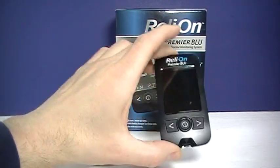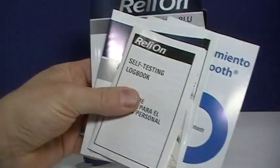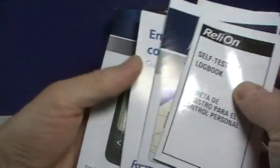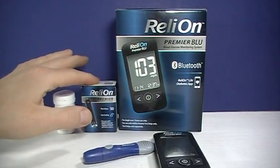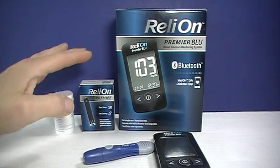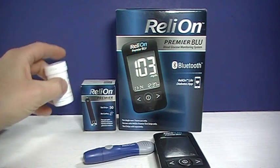Included in the box, you get the meter, you get a carrying case, and you get a quick start guide, log book, as well as the user manual. It does not come with the test strips — you'll have to buy those separately. Those run about $0.18 a piece. They come in 25, 50, or 100 count. That's what they look like in the box there.